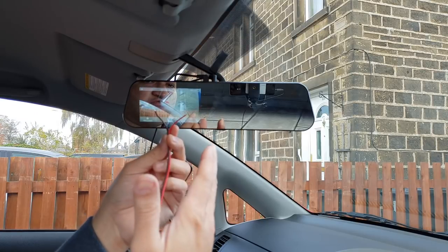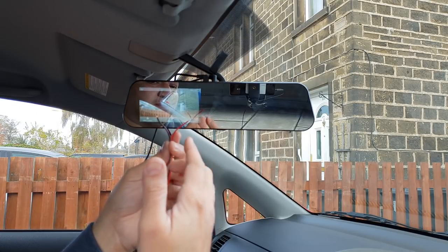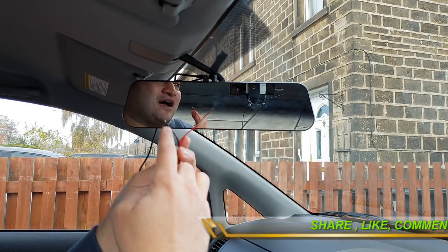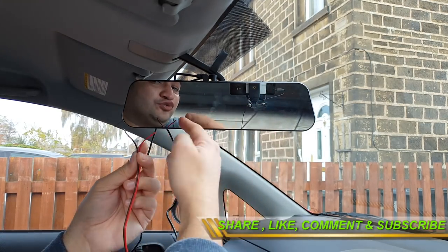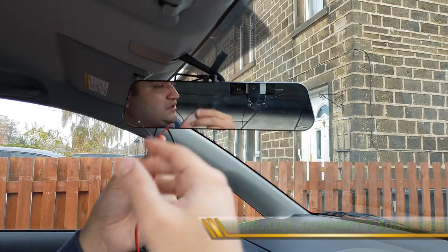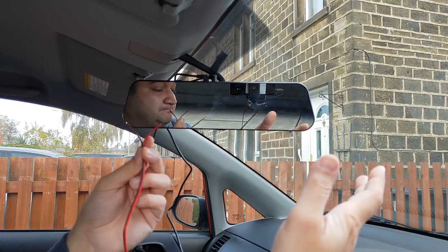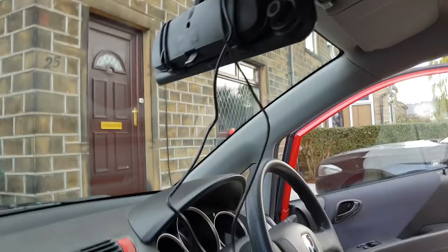The only way to activate the reverse camera on this dash cam system is by putting 12 volts on the red wire and ground on the black wire — that's how it powers the whole system and displays the rear camera. I would highly recommend testing this before you install the system permanently on your car.